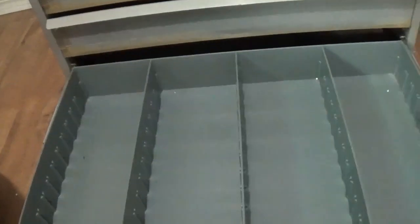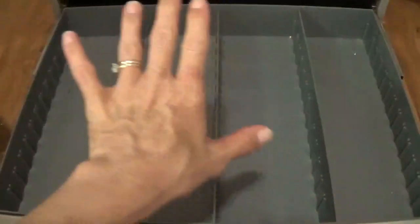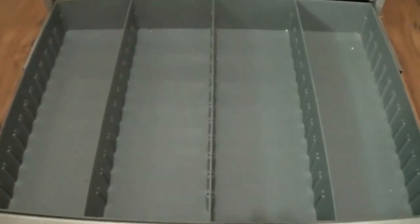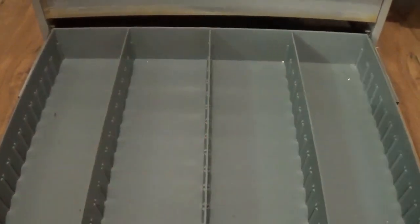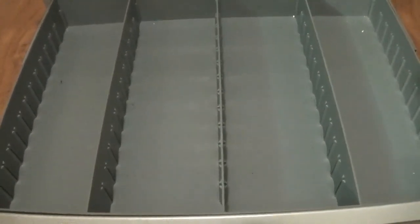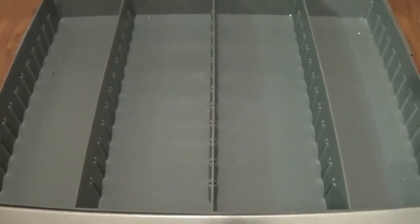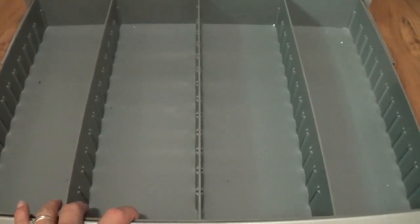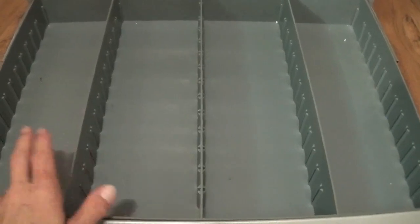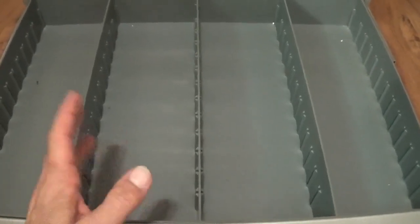And the very last drawer — I know my floor needs a sweeping — this one is empty and I am happy it's empty. I don't need anything in this drawer. Well, I'll probably find something to put in it eventually. I should put my electronics in here, yeah, and my passwords and things like that. Maybe I'll do that — I'll have to let you guys know what I decide.